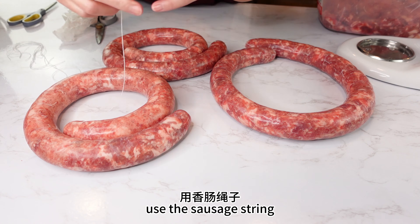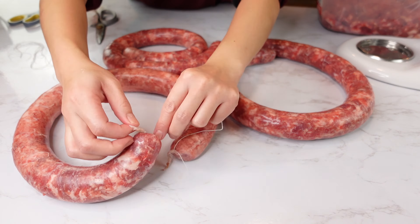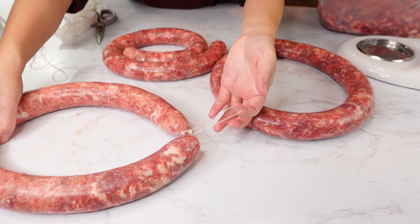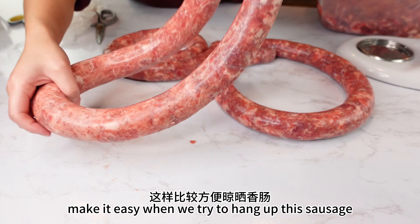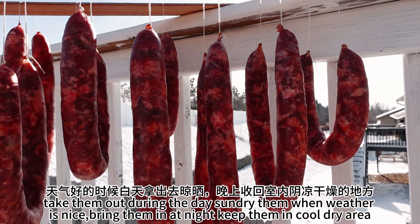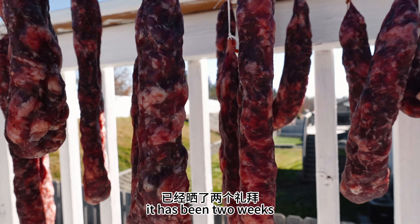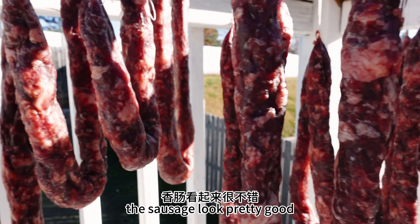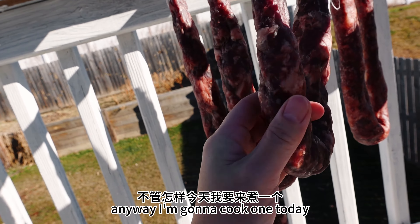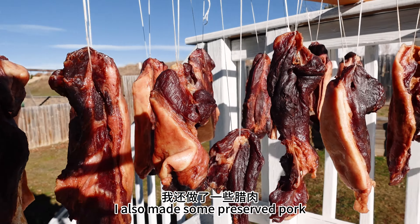Just tie the bottom of the casing like this. Then use a sausage string to tie the end of the sausage — just like that — to make it easy when we try to hang up the sausage to dry.